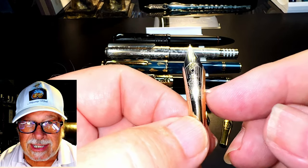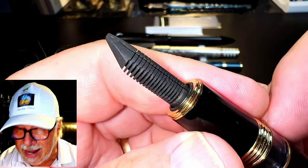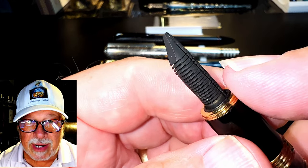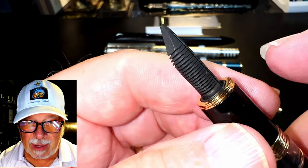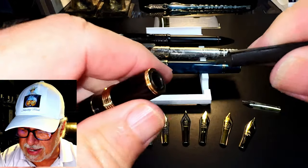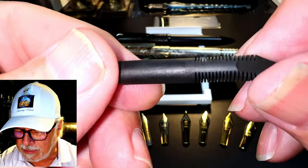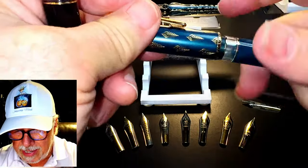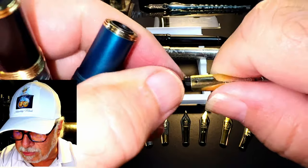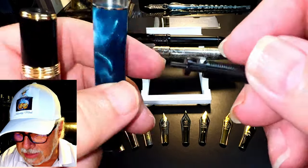The problem I had with the N6 is the ebonite feed — not the feed itself actually, but the nib and feed collar that comes with the ebonite feed version. Let me explain by showing it to you. Here's that ebonite feed you get in the N6 model, and here's the plastic feed and nib of the N7.